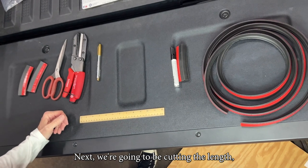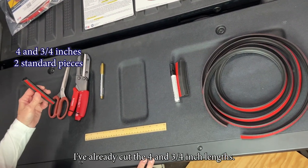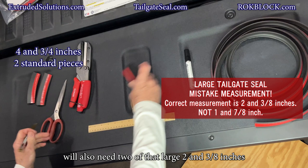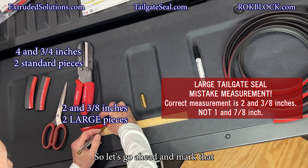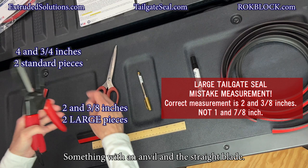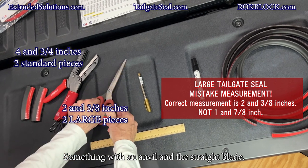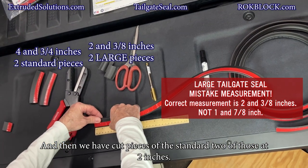Next we're going to be cutting the designated lengths of both the large and the standard seal. I've already cut the four and three-quarter inch lengths — we'll need two of those. We'll also need two of the large at an inch and seven-eighths. Scissors will work okay; something with an ample straight blade works really nice. We also have cut pieces of the standard at two inches — two of those.